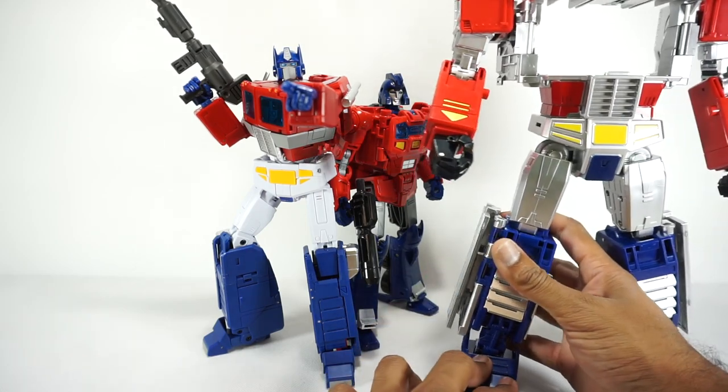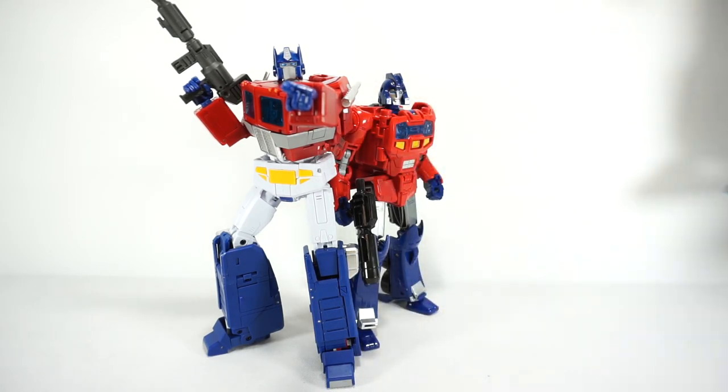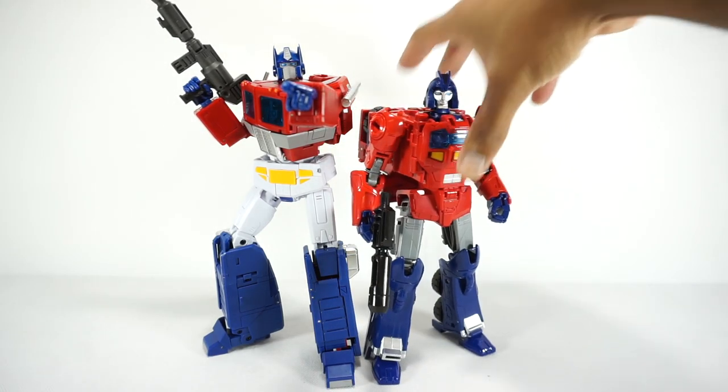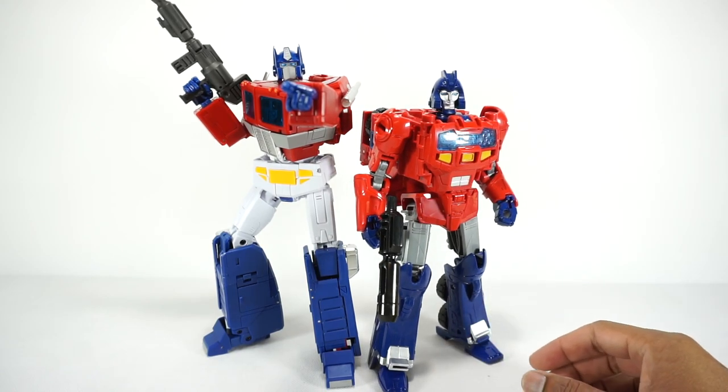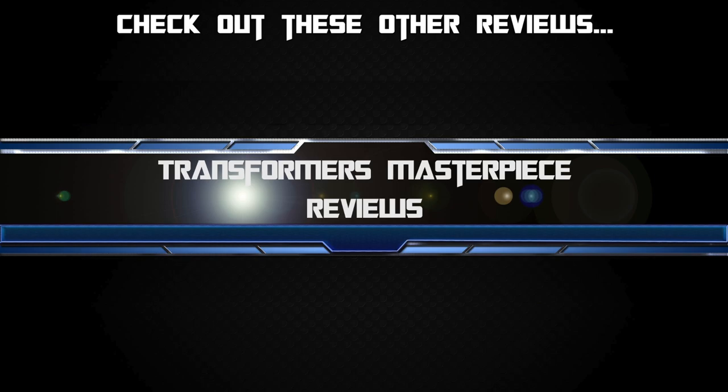But that's really it for today. Definitely recommend it if you're looking for a cheap Orion Pax that will scale with your Masterpiece collection, at least temporarily until we get one from a third party company. So that's it for today — thanks for watching, we'll see you next time.